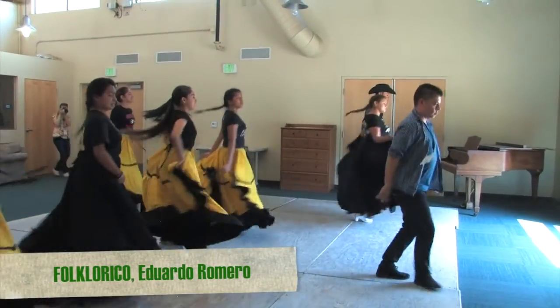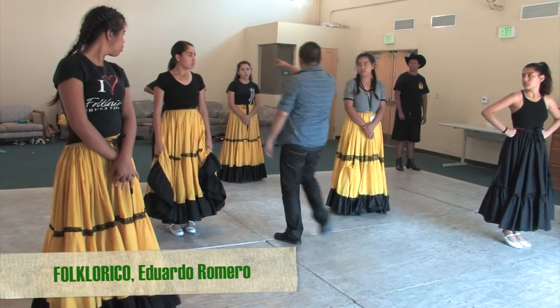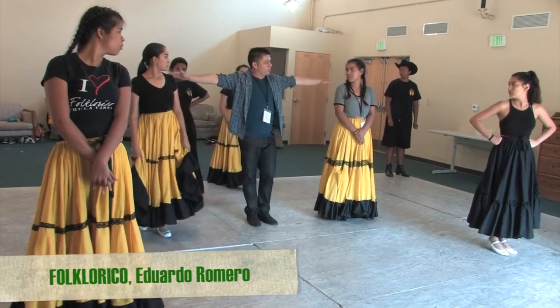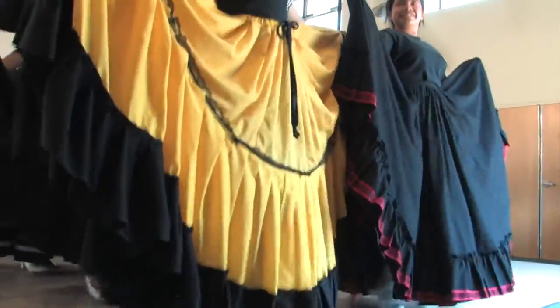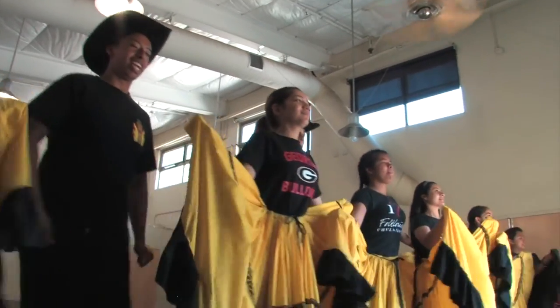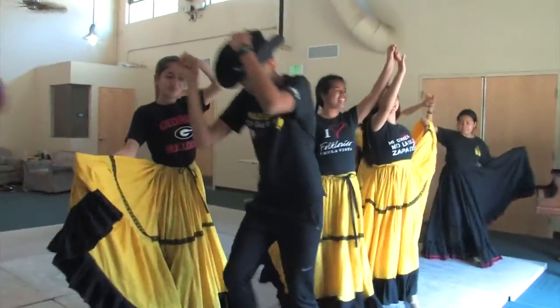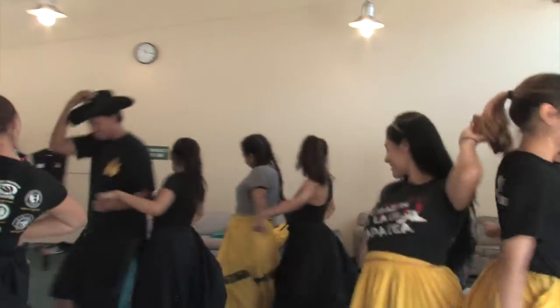My name is Eduardo Romero and I'm the folklorico instructor for Chula Vista High School and Casio Crack High School. This is my second time coming to summer camp here at Cuyamaca. Right now I have 12 students. We're on the third song from Tamaulipas — a Huapango — and that's what we're going to show on Saturday. They also learn one song from Calabaseado, that's the north region of Mexico, and also two songs from Guerrero, the central of Mexico. Besides working on the major project for Saturday, they're also learning a little bit from different states. Thank you for allowing your kids to be part of this program — it's a really fun experience but also very educational for them.